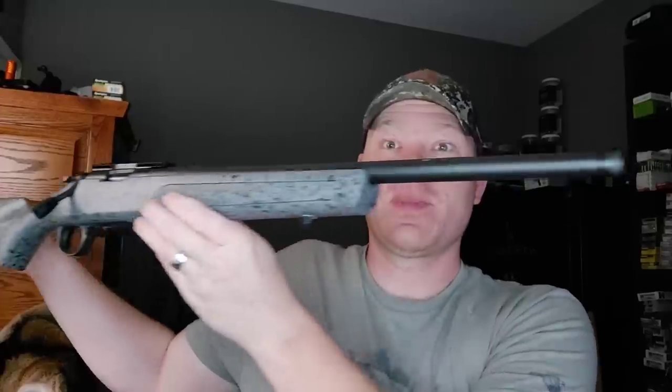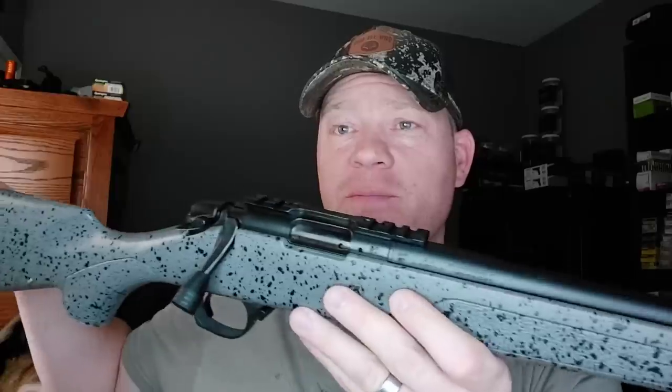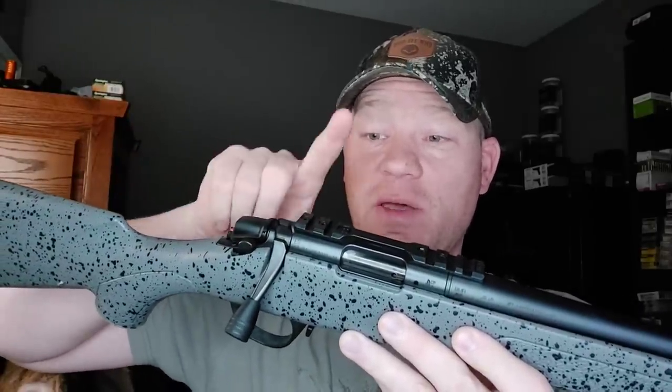Alright, here we go — let me give you an up-close look at this thing front to back. Notice we got a threaded barrel; this is a steel barrel. You can also get a BMR in a carbon fiber barrel. It comes factory with a 30 MOA rail, which is awesome. You can see the speckled stock — the stock on the BMR is more of a hunter-style rig, similar to your standard 30-06 or what have you. This one came with a 5-round mag and also a 10-round mag.